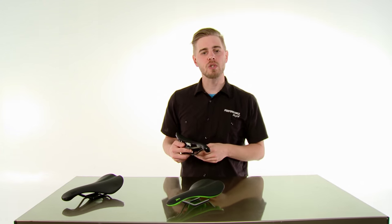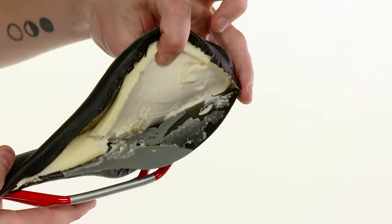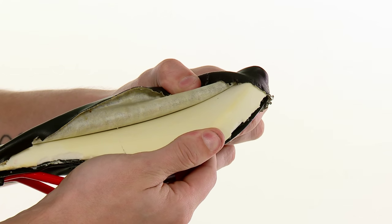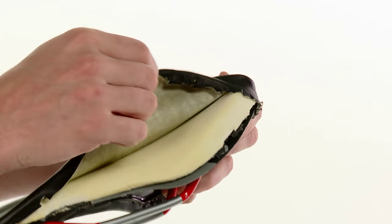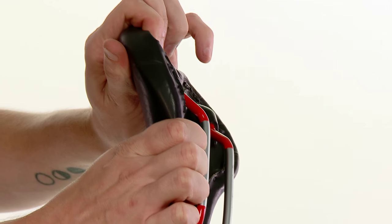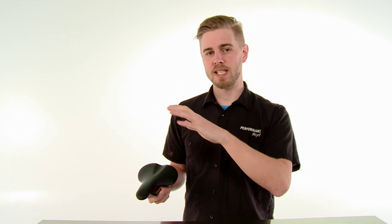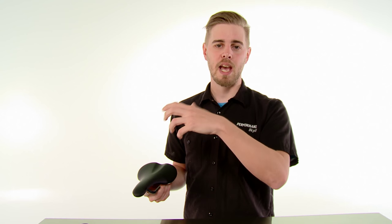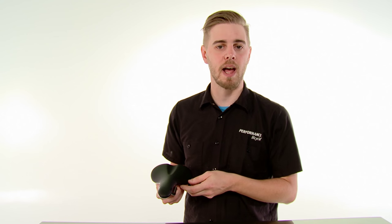The way that most conventional saddles are constructed is you start with a nylon base or a composite material base. You add a layer of foam padding to that, and then on top of that is a covering material that's stretched pretty tightly and then wrapped around the underside of the saddle and glued or stapled in place. That works great, but one unintended consequence is that the cover material is held under a pretty high tension, and that limits how much the saddle can flex.